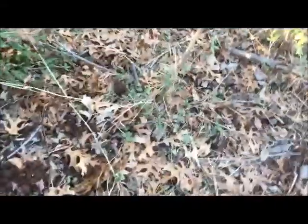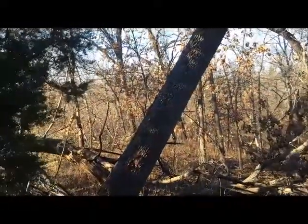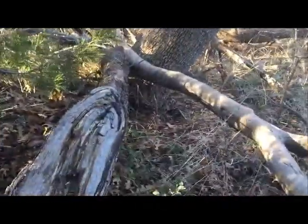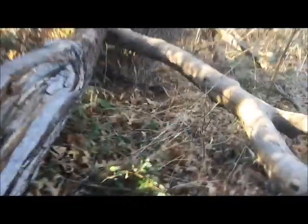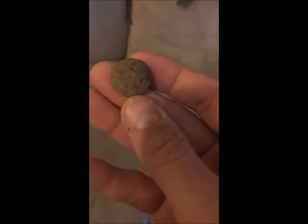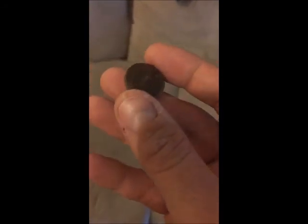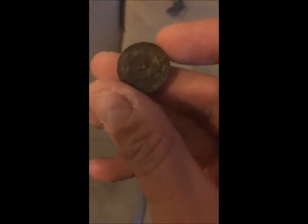I'm going to go ahead and attempt to make my way out of here. I'll see you when we get home and clean up the finds. Here's that eagle coat button — I didn't really clean it up too well, so I'm going to do a little bit more cleaning on it.